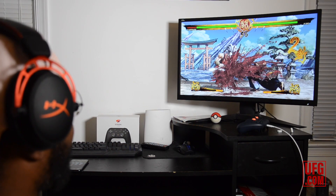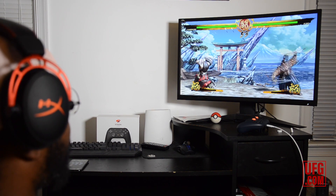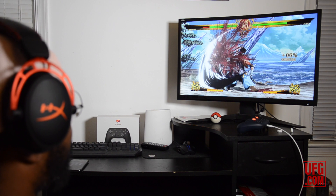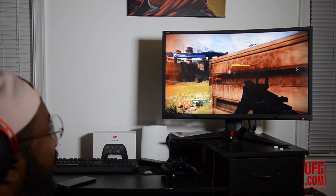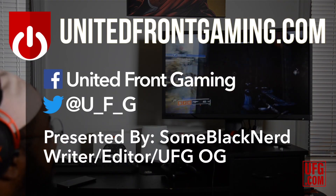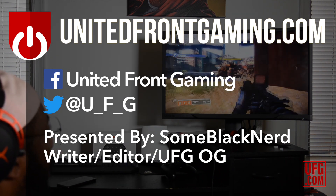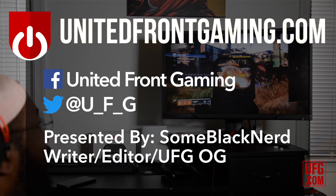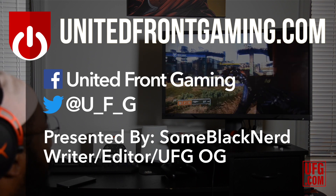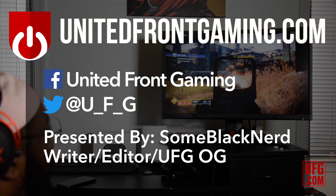Thank you for checking us out, listening, and watching the video. If you like what you saw, we're going to do a lot more of this — hit the subscribe button below. Also follow us on Twitter for UnitedFrontGaming, and hit us on our Facebook page as well. Follow me anywhere — Some Black Nerd, one word. Thank you for your time. If you liked it, hit the like and subscribe. Again, UnitedFrontGaming.com — Google Stadia. You tell me what you think in the comments on whether you think it's worth copping or not. We know another set of consoles are coming, but it's still great to see where the future is going, even without the hardware.